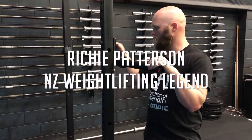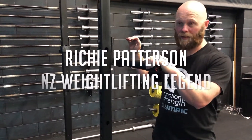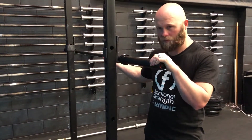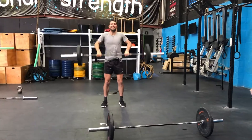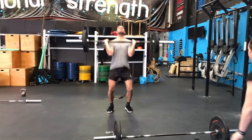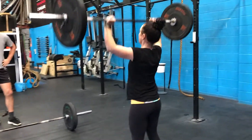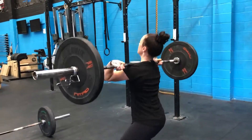The things I look for in a barbell, especially for my CrossFit athletes, is a nice knurl — not too sharp and not too soft — so when we're doing repetitions it's not going to ruin hands. I'm also looking for a smooth spin and obviously one that's going to stand the test of time.